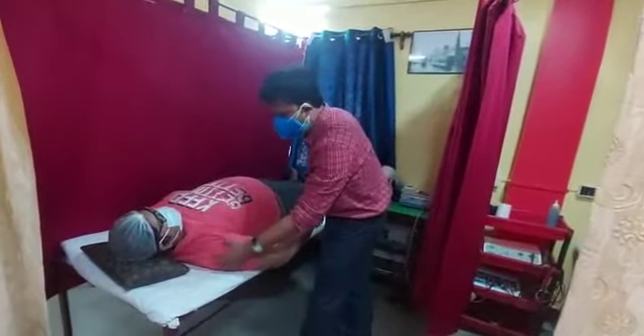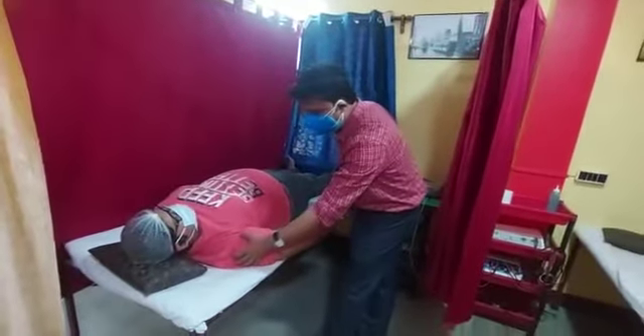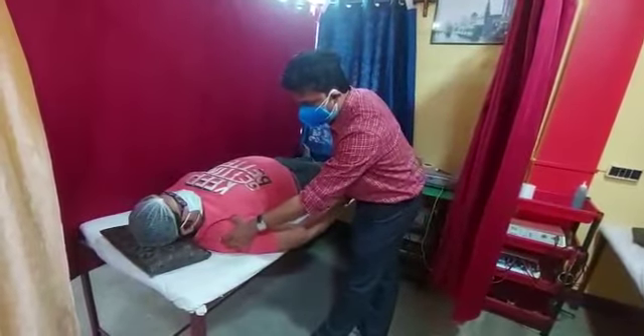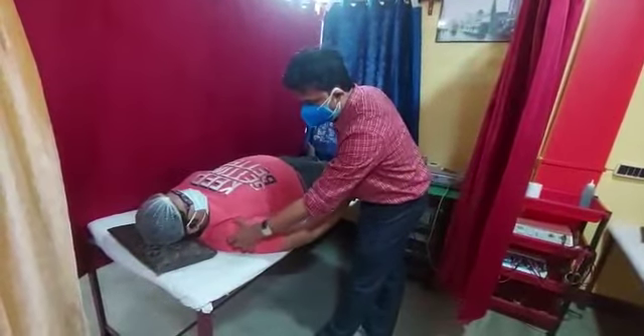For the superior capsule — how to palpate? Just hold the head of the humerus, take your thumb over the head of the humerus and press. This is the superior glenohumeral capsule.